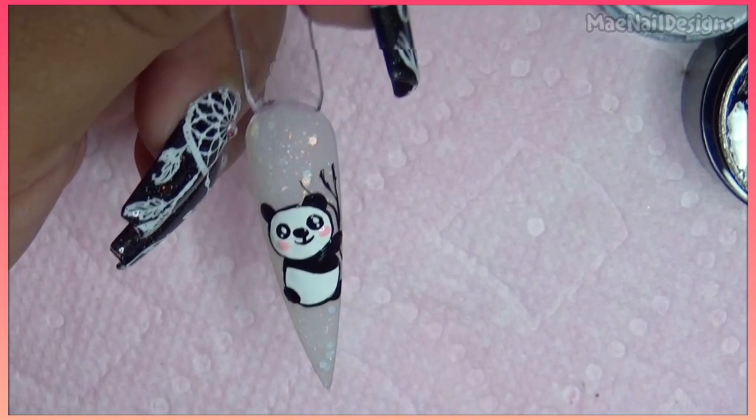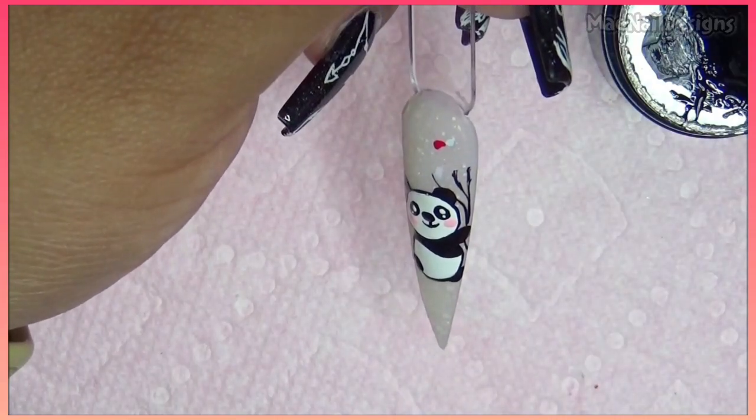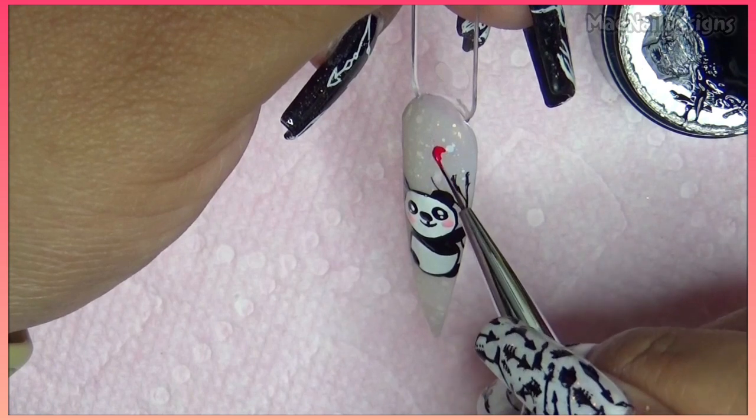Flash cure this. Now I'm going in with the red painting gel and just draw the heart-shape balloons.